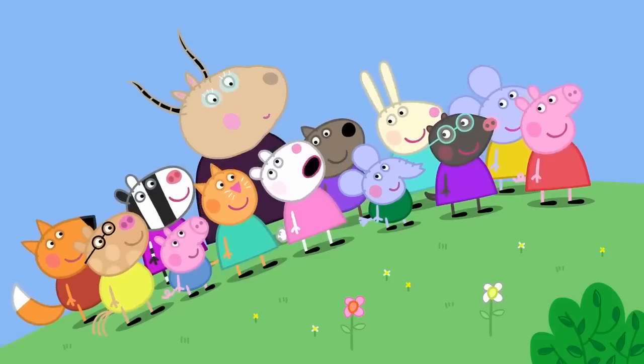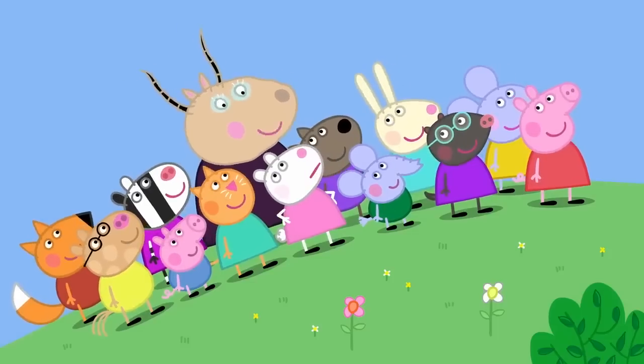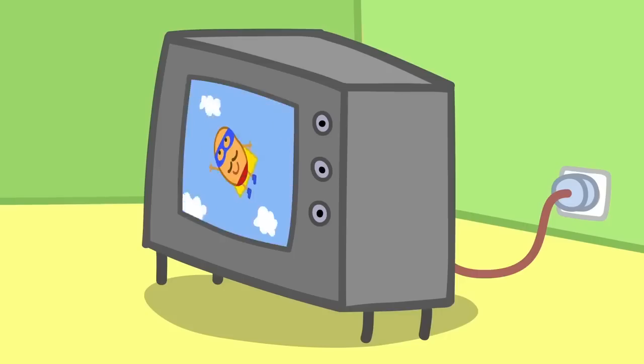Oh! Madam Gazelle, is electricity good? Oh, yes, Susie. We need electricity to power things like lights, television, and music.